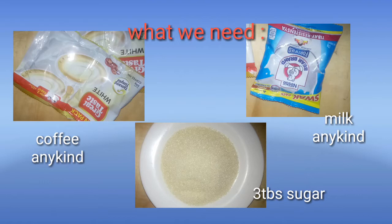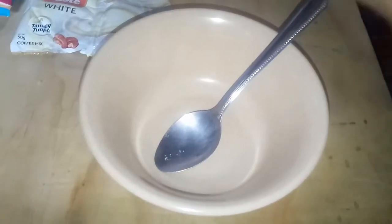Ayan po, what we need is coffee, any kind, 3 tablespoons sugar and milk, any kind.